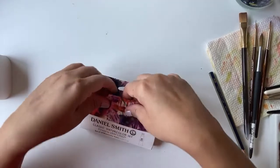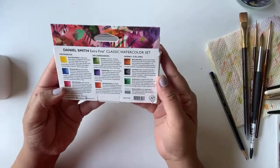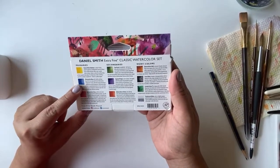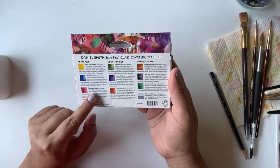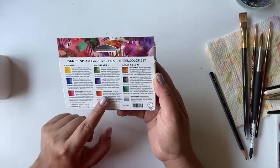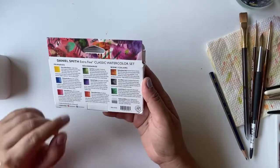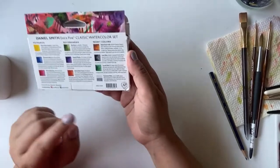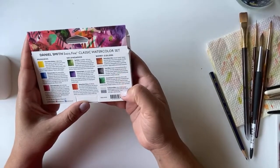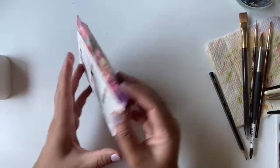It's a beautiful set and I really like the colors. The colors are Hansa Yellow Medium, Ultramarine Blue, Quinacridone Rose, Sap Green, Imperial Purple, Quinacridone Sienna, and Quinacridone Gold — too many quinacridones, it's a tongue twister — and then Lunar Black, Cascade Green, and Pearlescent White, which is basically a shimmery white.